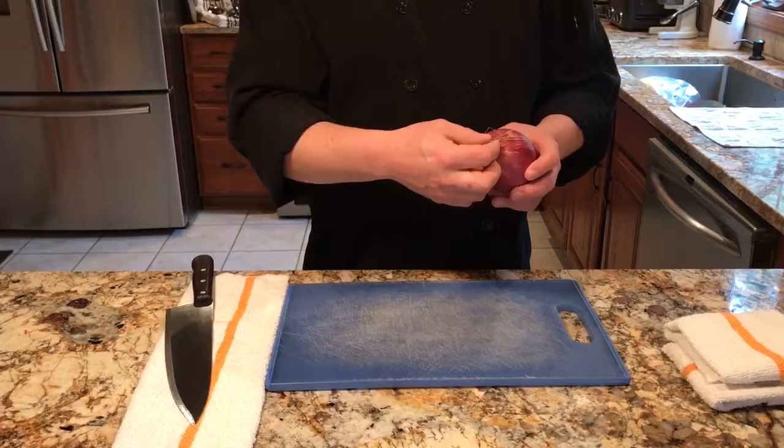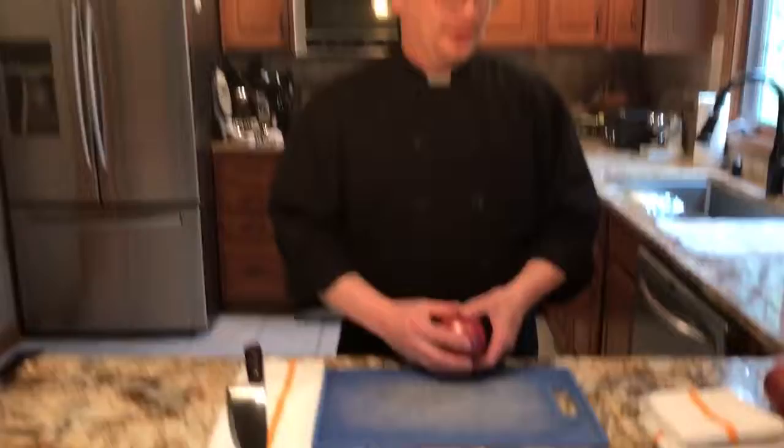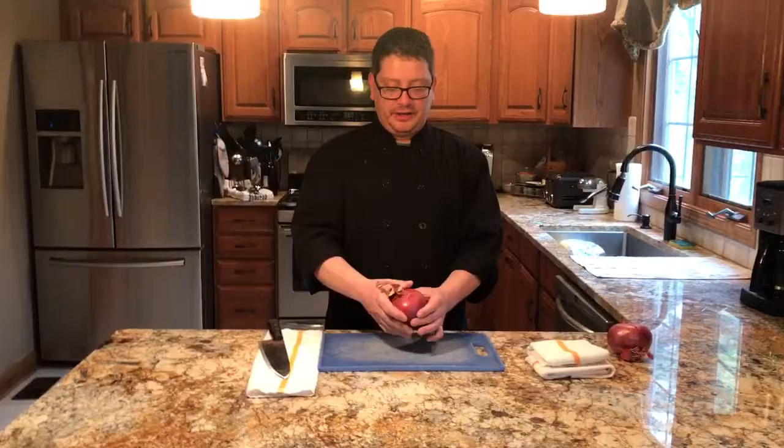Most of the time in the industry you're not going to get to pick out your own onions — they'll just send you a bag of onions. But as you get further into your culinary career, you'll actually be able to tell what an onion looks like on the inside by looking at the outside. The onion has a top that grows up out of the ground and a root end on the bottom.